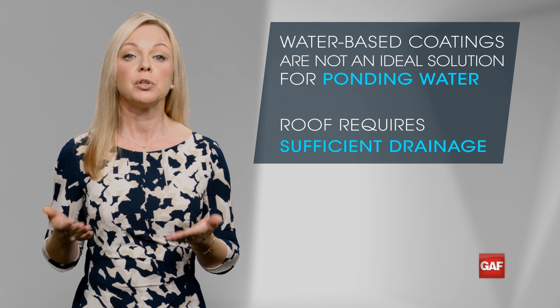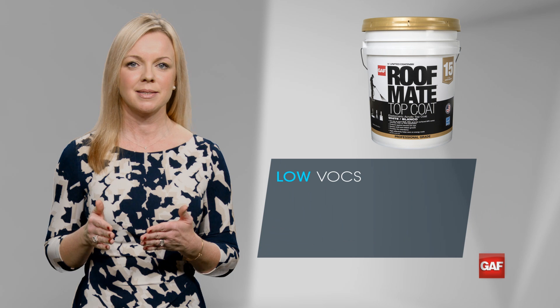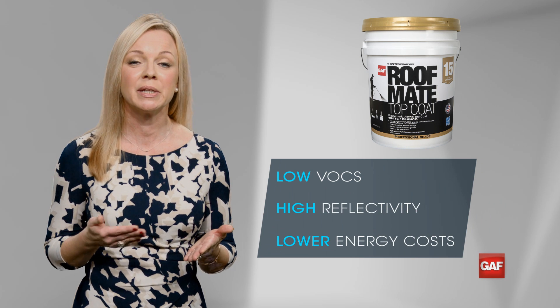As a California roofer, you're used to complying with stringent regulations. The good news is Roofmate has low VOCs, and since it's got a high reflectivity, it can help in lowering cooling energy costs.